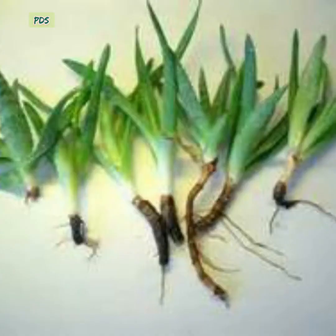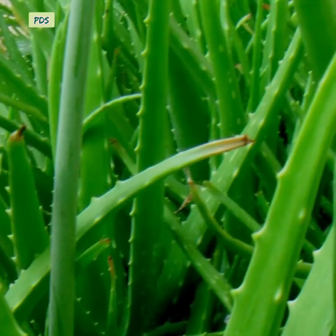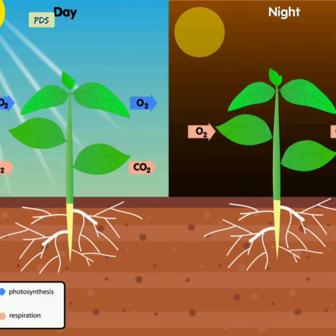If water stands in the soil, it will damage the plant roots. The root of aloe vera is small compared to its body, so it can grow easily within a small pot. Aloe vera is also an air-purifying plant.